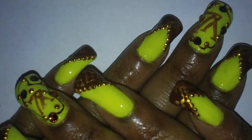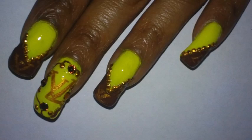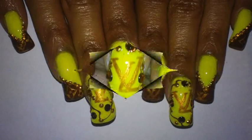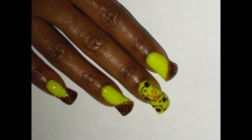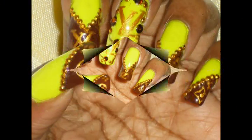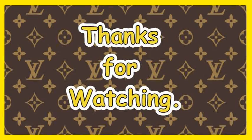Hopefully you like it. Let me know what you think, and I will talk to you later, YouTube. Till then, take care. Bye.